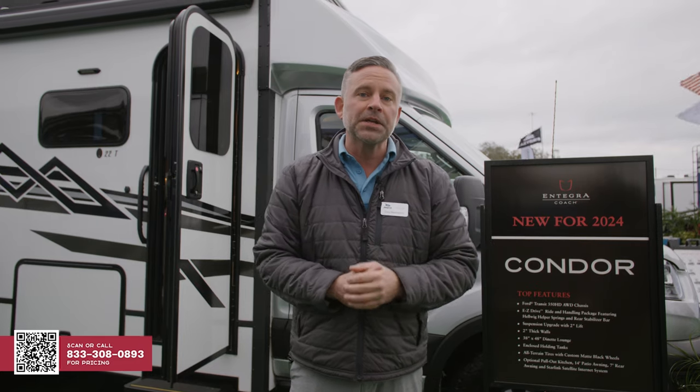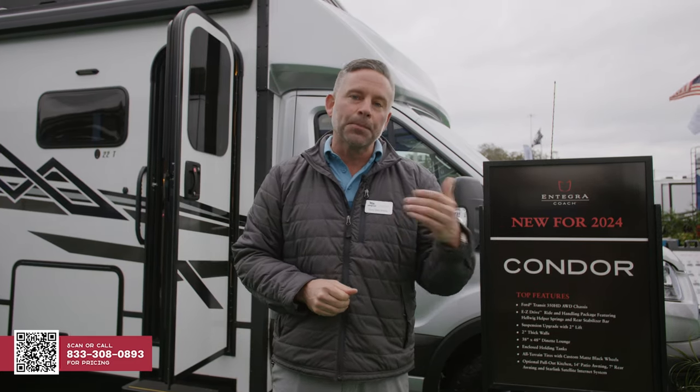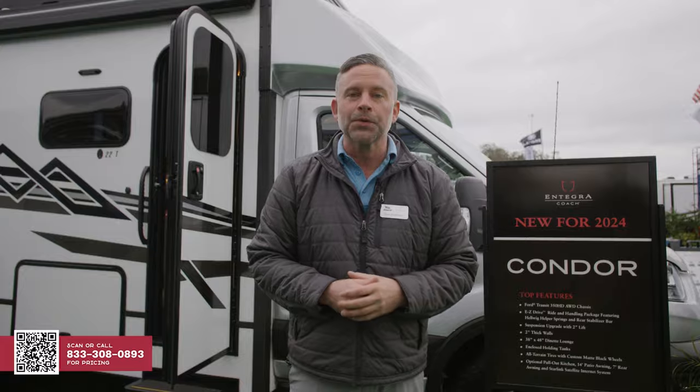Now I'm going to show you some things on this coach that really make the Condor the Condor. Please note that this is a prototype for us — it's about 98% accurate, there will be some things that are going to change, and I will mention those as we go through this.